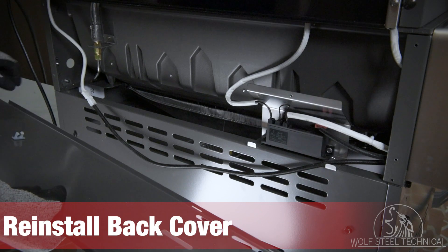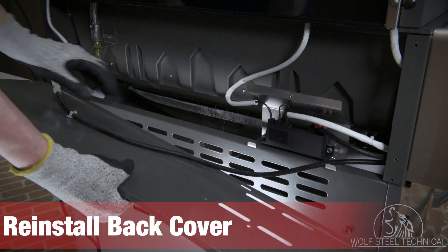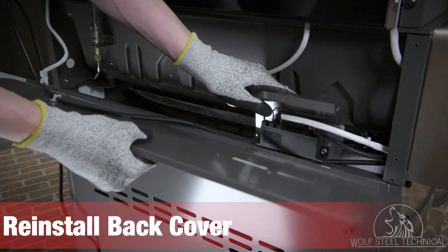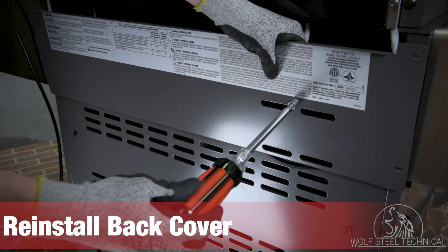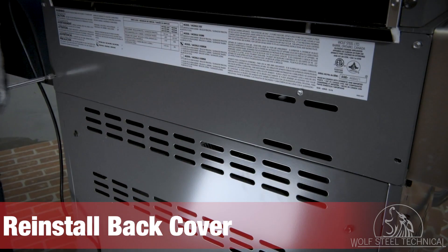Lastly, reinstall the back cover using a quarter-inch drive wrench or socket. Start by reinstalling the rear igniter bracket on the right side of the cover. The flanges on the bottom of the bracket fit into the holes in the bottom of the back cover. Once in place, secure the bracket to the back cover and secure the outer edges of the cover to the grill.